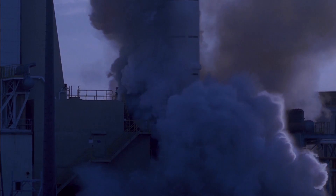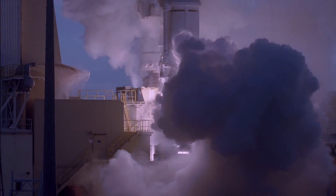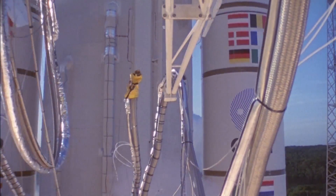The Vibration Test simulates the launch of the satellite into Earth's orbit. When it's on the rocket and the rocket gets launched, it's subjected to very high vibration loads, and that is what is tested with the Vibration Test.